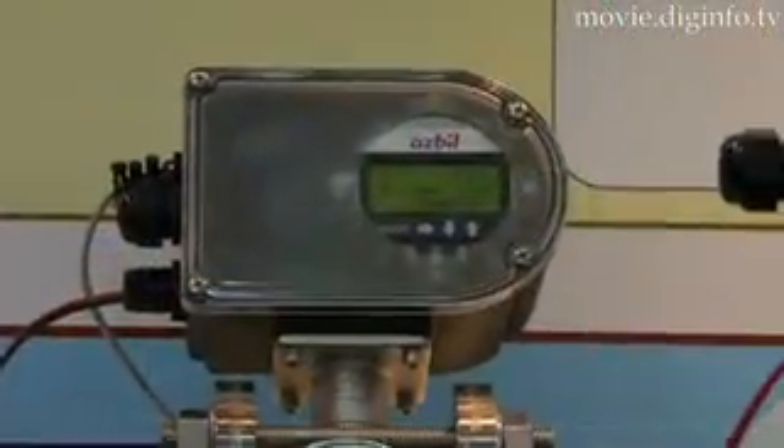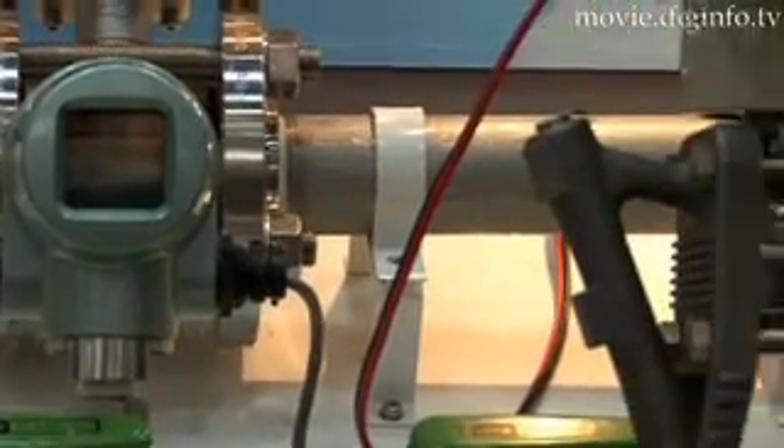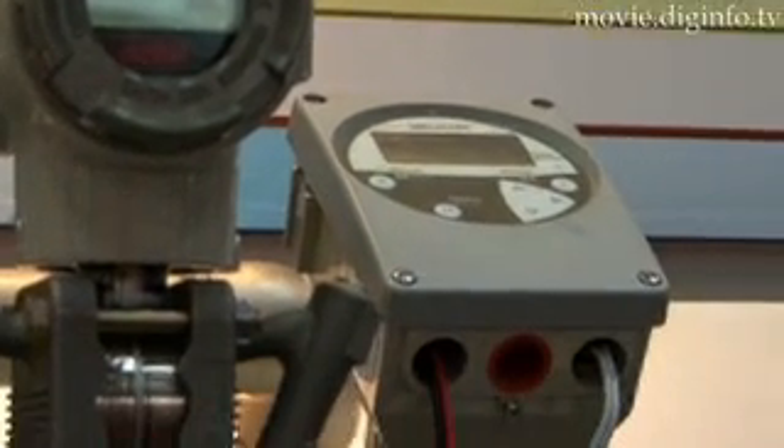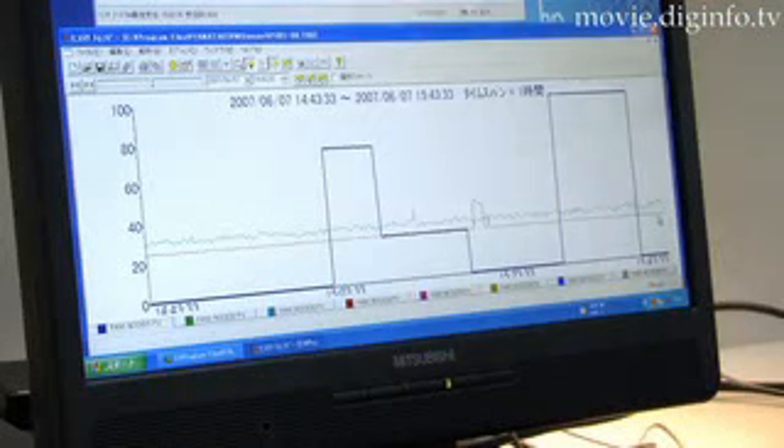Since the Y-Sensor employs analog signal inputs, it can be connected to mammometers, flow meters, level meters, thermometers, ammeters and wattmeters, and hence you can use the Y-Sensor to monitor your existing equipment.